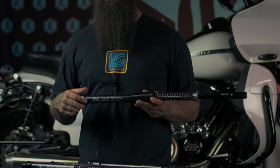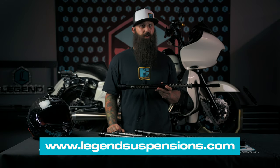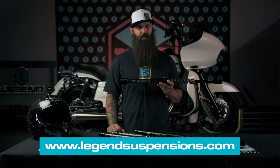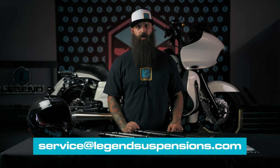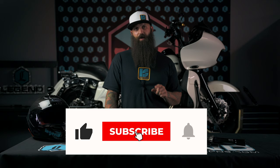This is just a basic overview of this product. We've got lots more information on our website, and we do have internal technical videos on these as well. If anybody's interested in things like setting the preload or how the internals work, just visit www.legendsuspensions.com and we've got several videos there. Or you can check in with your local shop, or shoot us an email if you have any questions. We're happy to talk you through your application and see what's going to work best for you with your front or rear suspension.